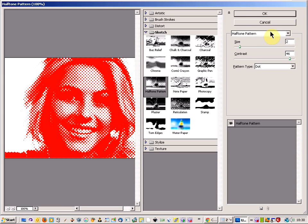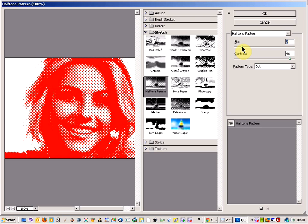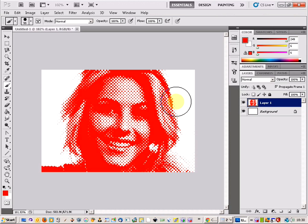This brings up a menu where you can play around with size and contrast to get the best effect. I've found a good setting — let's go to about 47 for the size. Click OK and you'll see it gives us the halftone pattern with the dots. That's a nice little effect.